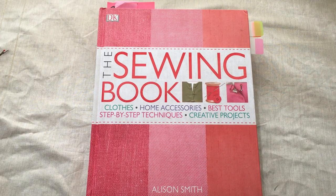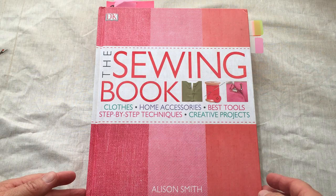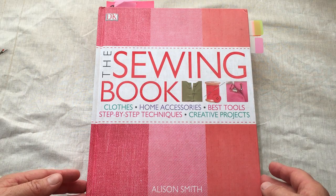Today I'm introducing the Sewing Book. It's a DK published book by Allison Smith. It covers clothing, home accessories, tools, techniques, and projects.